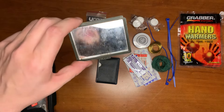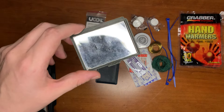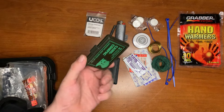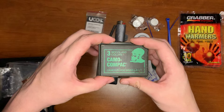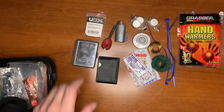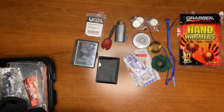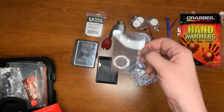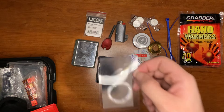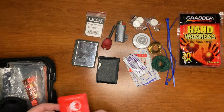Every tool helps you in a situation. Here we have a basic signal mirror, just off the top of a face camo kit for camp or for hunting. Here we also have a magnifying glass, or magnifying card, ready for fire starting, or for first aid — picking out splinters and whatnot.